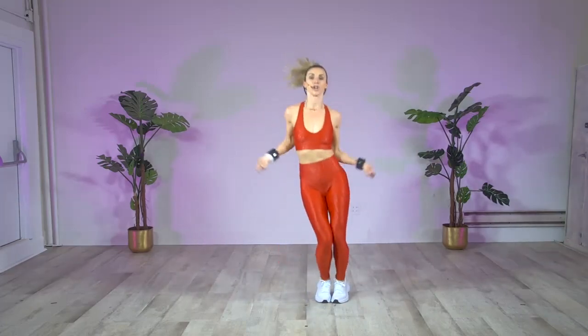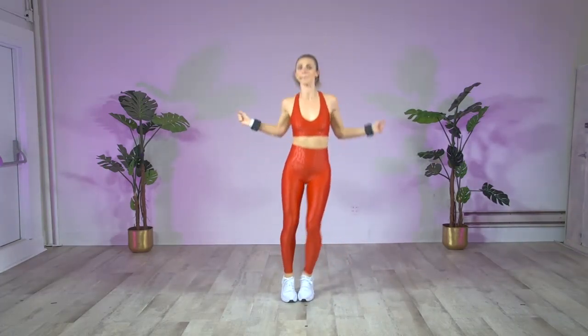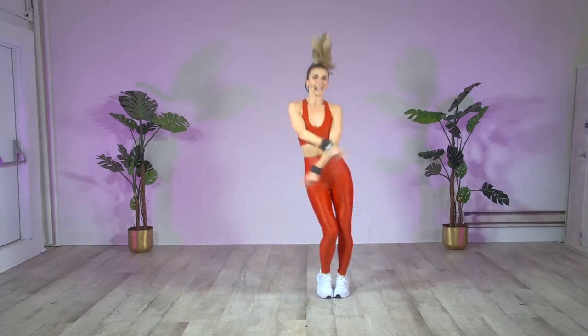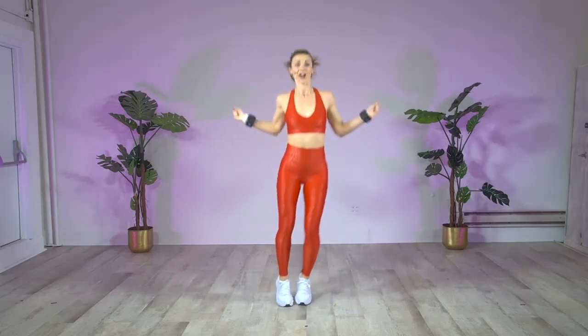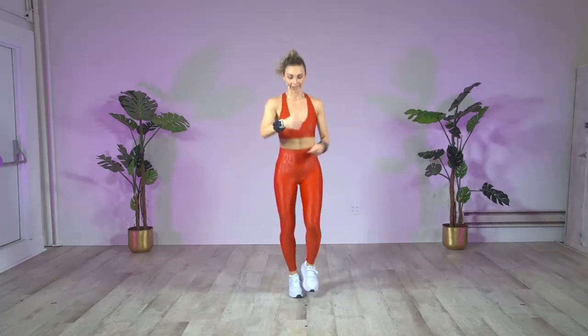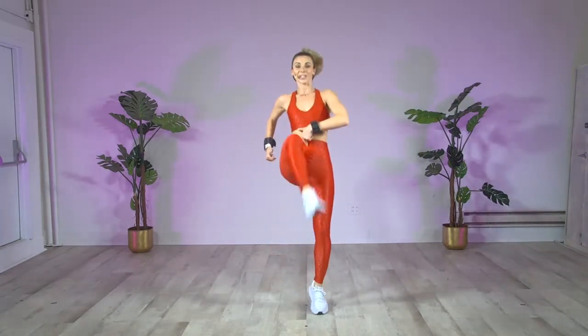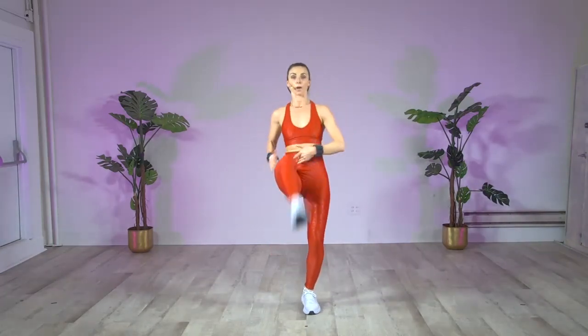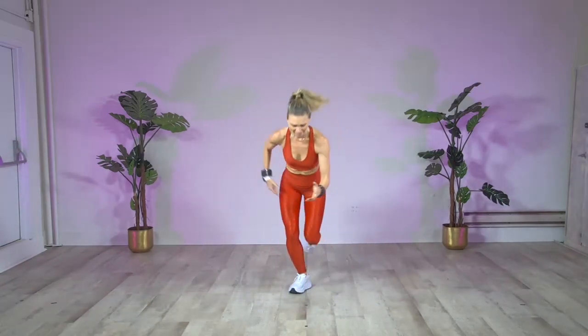Hold, jump that rope. Jump it. Cross that rope. Cross it up. Side to side, let's jump it. Abs tight. Cross it. Left leg, stay low. Knee, toes. Step, drop. Nice and low and controlled. Warming up that leg. Warming up those abs. Learning your right leg from your left leg. Hard to do in the morning.